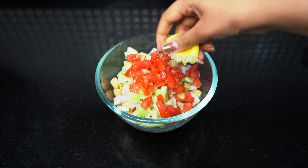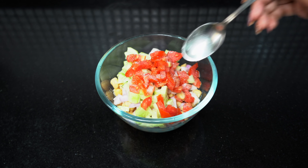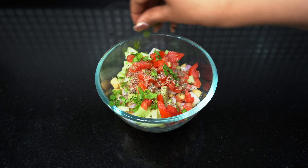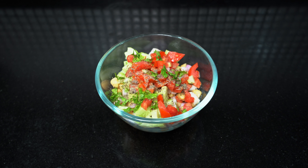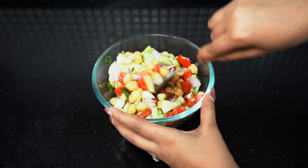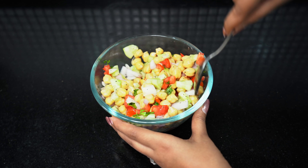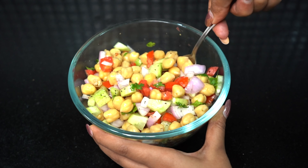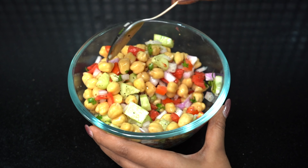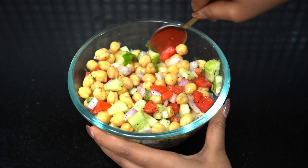Add salt to taste, black pepper powder, and at last, coriander leaves. Now mix it well. And your quick and healthy Mediterranean Chickpea salad is ready to eat.